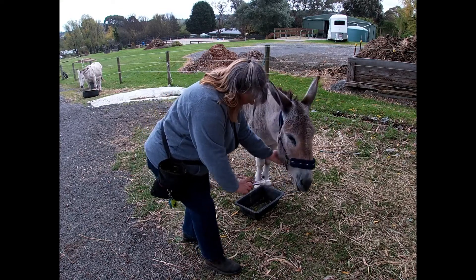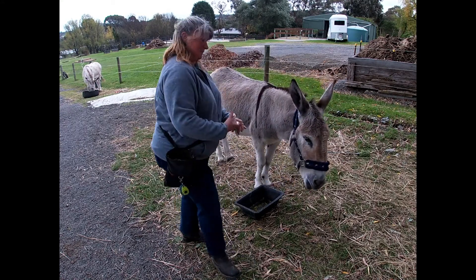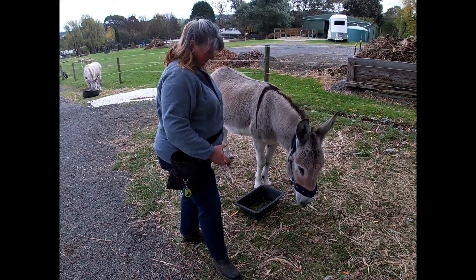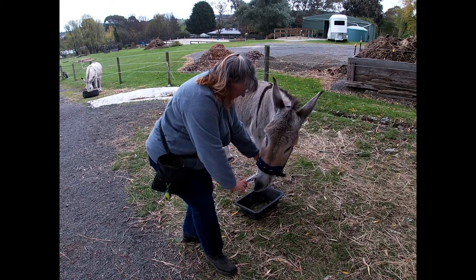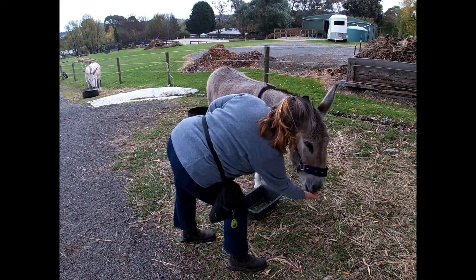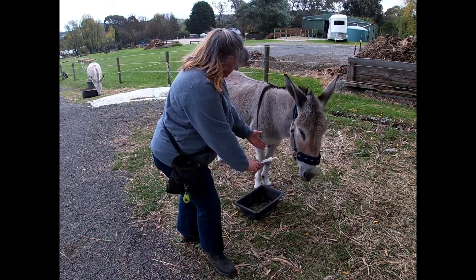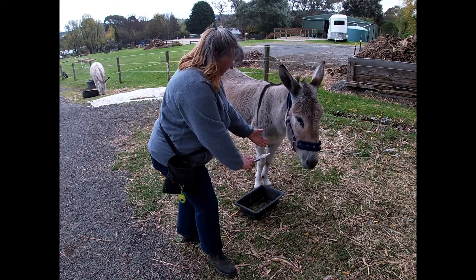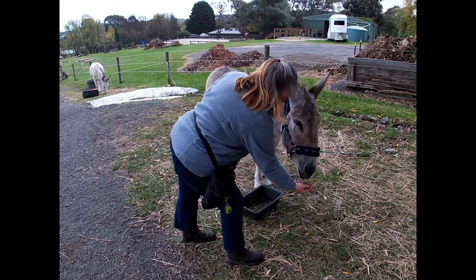He's going more for the syringe — he's let me touch his chin. There's a little back and forth with the syringe, and then a nice chin rest on the hand. Another nice rest on the hand, but not quite combined with the syringe yet. He then goes in quite enthusiastically with the chin rest.